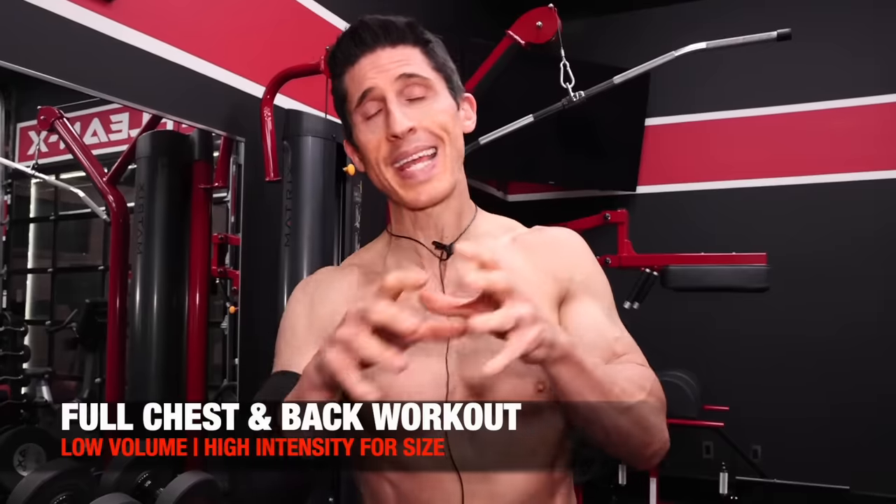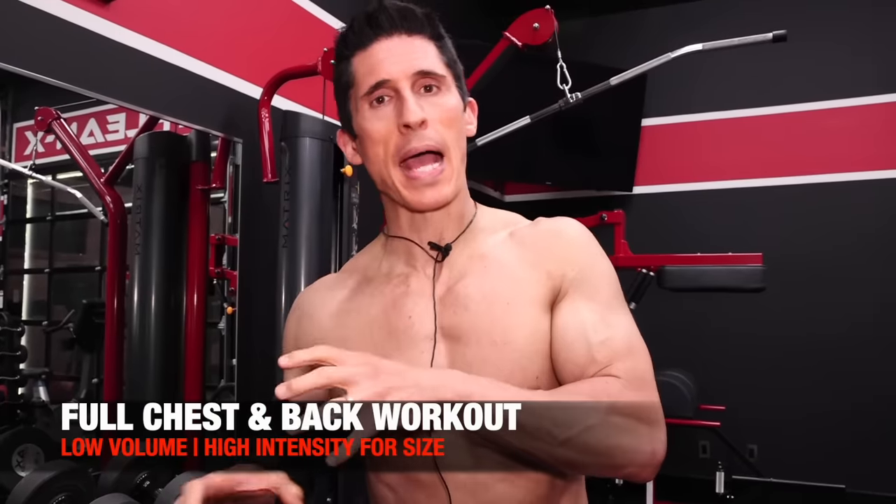A lot of people were wondering what it looks like when you train, because I mentioned how I just keep training. It would be insightful to see how I do it. So I want to take you through a chest and back workout.